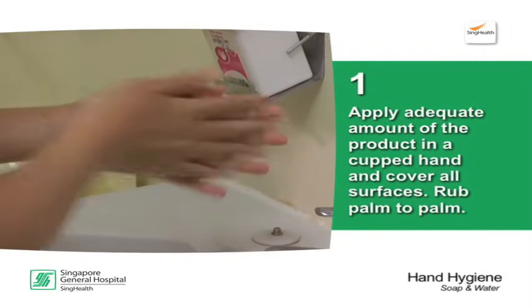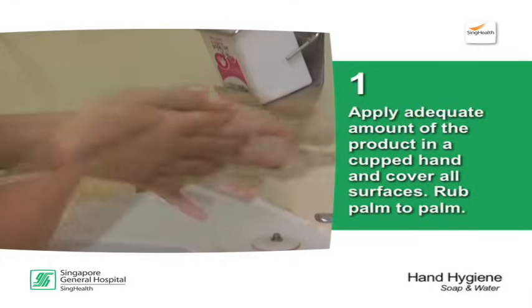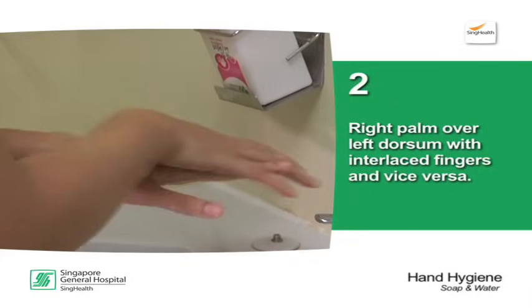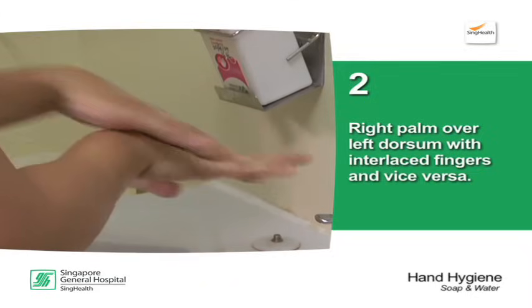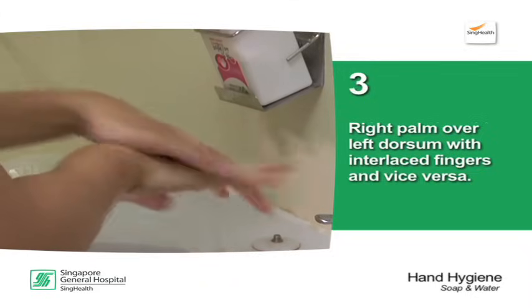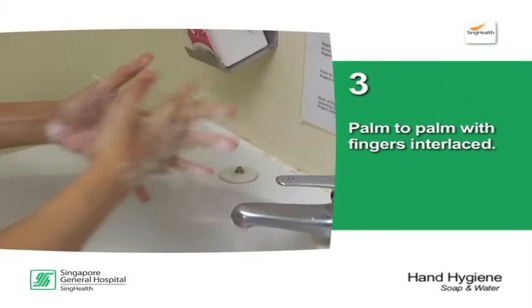Rub palm to palm. Right palm over left dorsum with interlaced fingers and vice versa. Palm to palm with fingers interlaced.